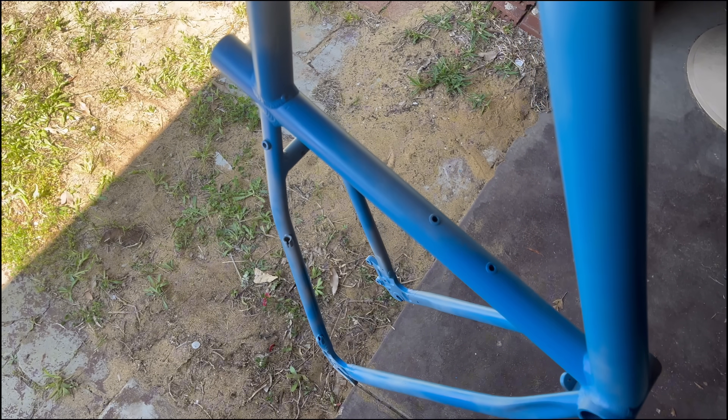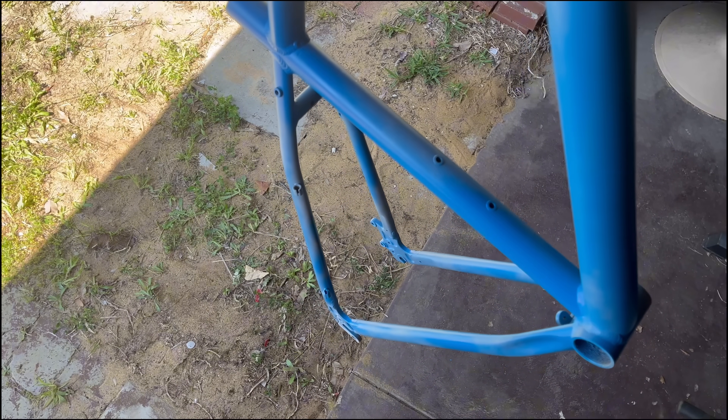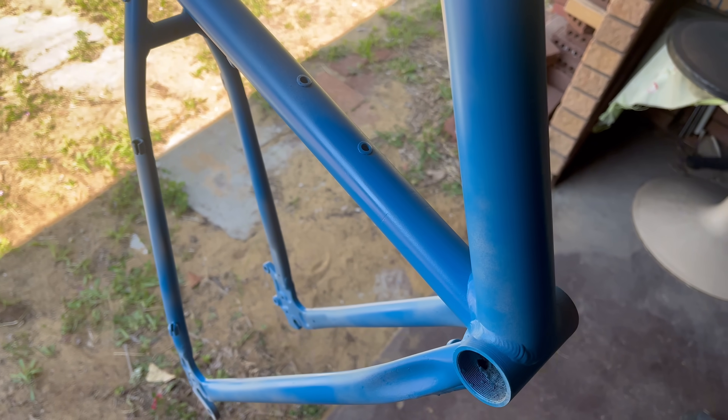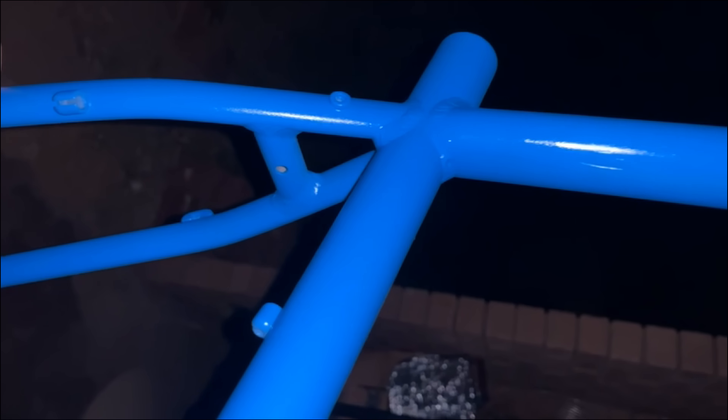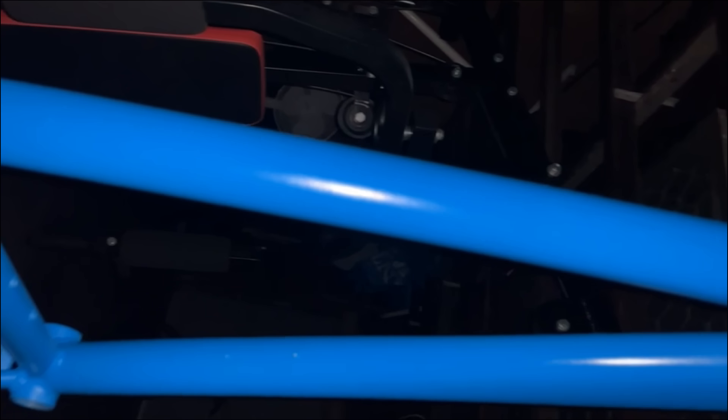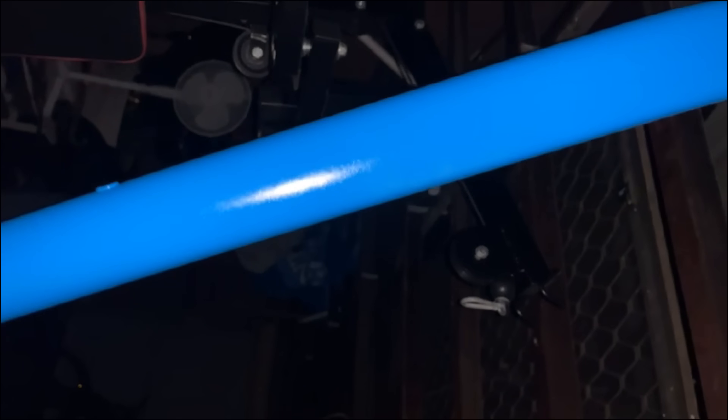The first coat of paint was a really light mist layer. The second coat was a little bit heavier, and I'm really sorry I forgot to film the rest of it, but here was the finished product after three coats of paint and two coats of clear coat, which really gave it that good, nice shine.